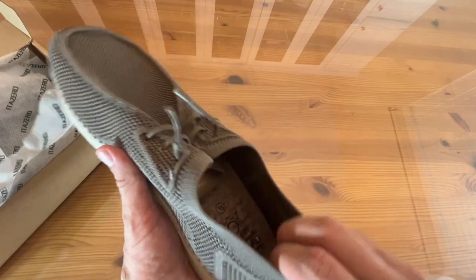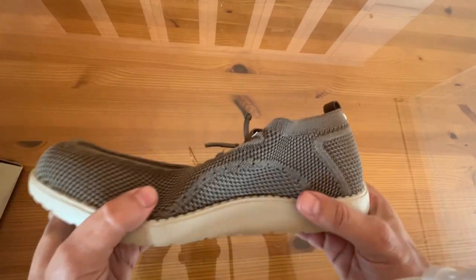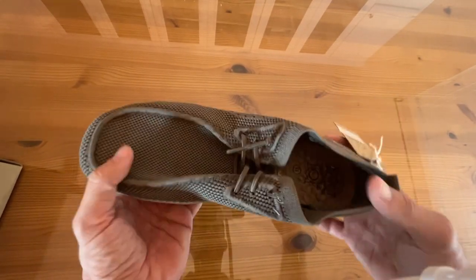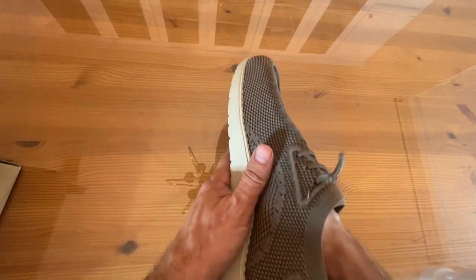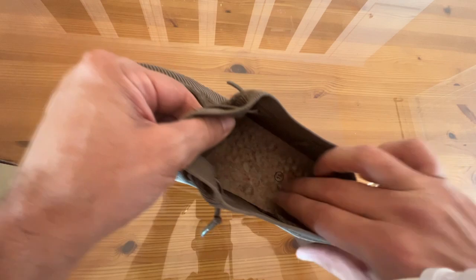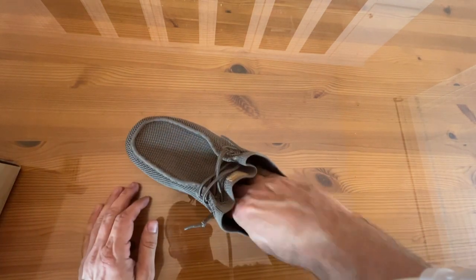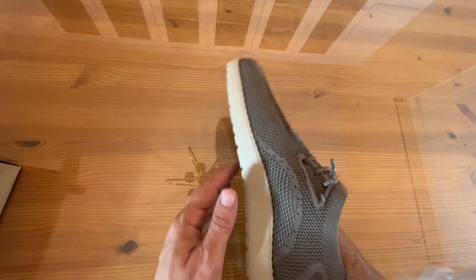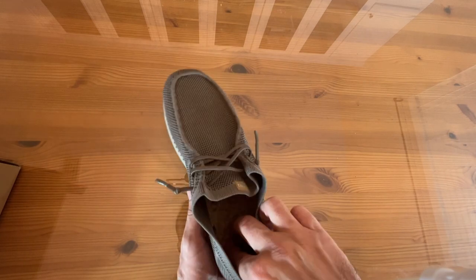These are a lot more lightweight than I expected, in a positive way. Good flex here. I have a feeling these are going to be very supportive. You can tell by the arch — they've got this super padding inside. This is super soft on the feet; this is gonna feel really nice. They did not skimp on the types of materials that they used, and you can always tell a high-quality shoe because...